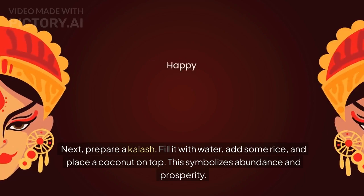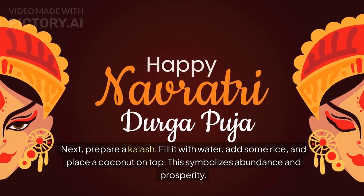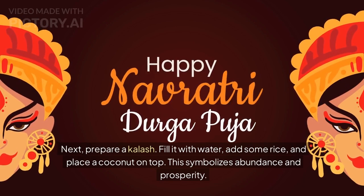Next, prepare a Kalash. Fill it with water, add some rice, and place a coconut on top. This symbolizes abundance and prosperity.